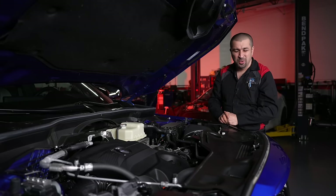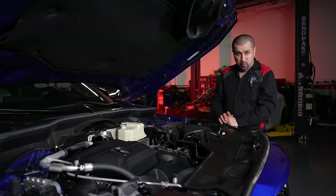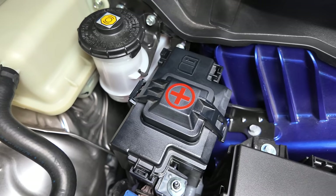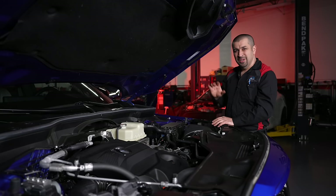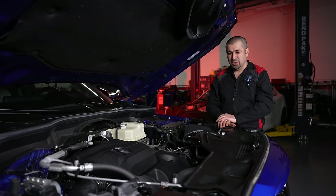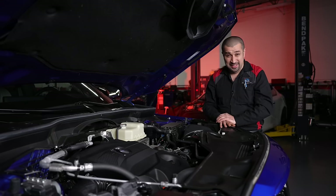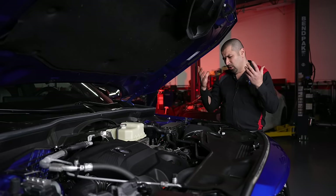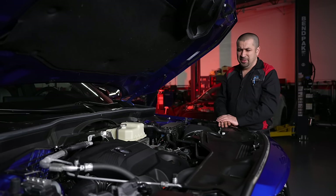With the battery in the back, they did provide jump-start points under the hood — a bolt for the negative and a clearly marked positive terminal. The fuel system is direct injection only, no port injection, so carbon buildup is a possibility, especially with poor maintenance, though Honda/Acura hasn't had as many issues with this as some other manufacturers.